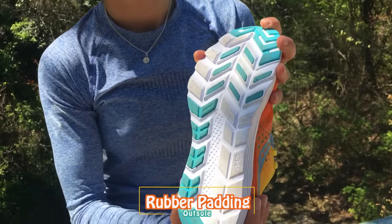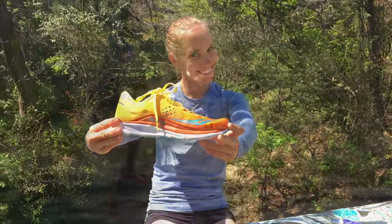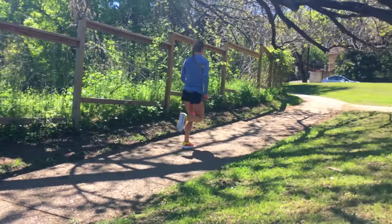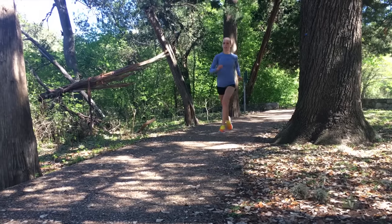The Kenvara outsole is an extension of the midsole, which is what keeps it so flexible and nimble. Saucony adds extra rubber on the areas that runners typically wear down to extend the durability of the shoe just a bit longer. The Kenvara 8 will work well on roads, grass, dirt, and on the track. It did okay on some light trails, but the outsole isn't ideal for that kind of surface.